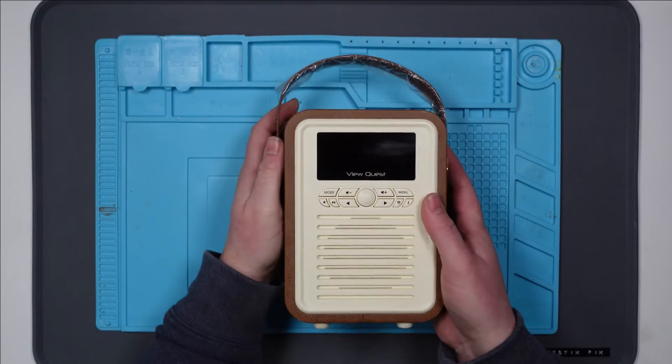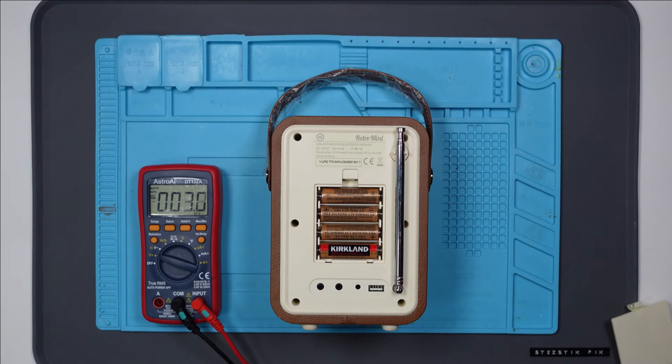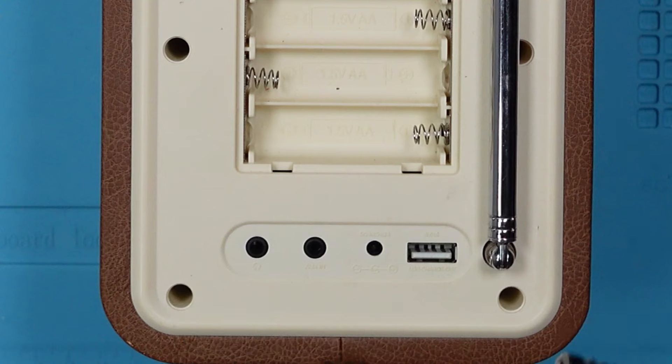Let's see if we can power it on. No. Yep, 6 volts. Let's take it apart and see what's going on. I can see 6 screws in here and they're quite far down, so I'm going to have to get a different screwdriver. My normal screwdriver is definitely not going to fit down there.